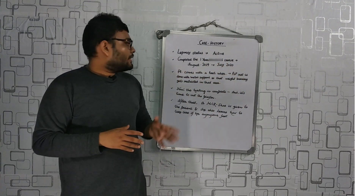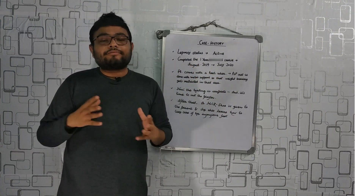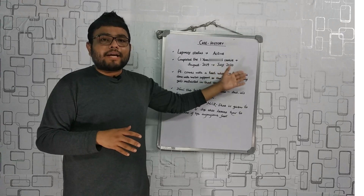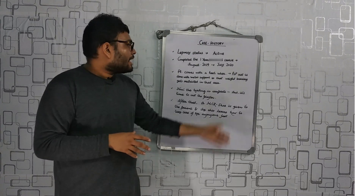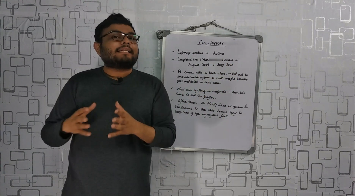The patient comes with a heel ulcer. In case of leprosy, the feet are insensible, so heel ulcers are common. A POP cast is done with metal support to manage that ulcer, so that weight bearing gets restricted in that area.